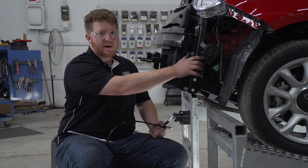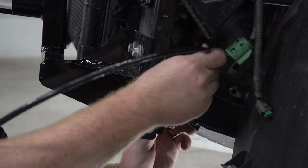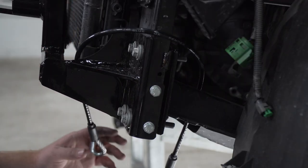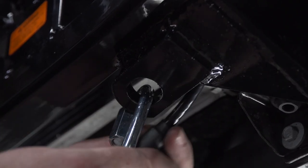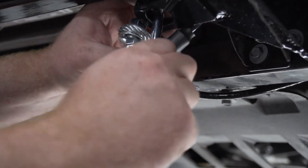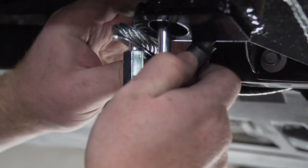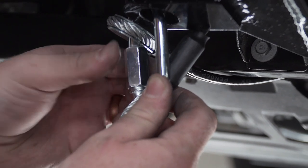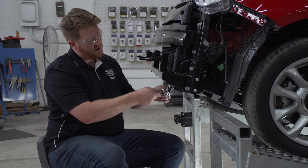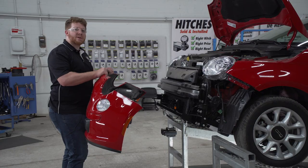Now we're going to install our permanent safety cable for our base plate. Our instructions recommend going around the side of the frame, so we're going to take our cable and loop one side around the back until it drops down, and the other one we'll drop right behind our base plate. We have a convenience link on our base plate — we'll take our provided quick link and put it around the convenience link, then put the two loops of our safety cable into the quick link. We'll repeat on the driver side, then tighten it up with an adjustable wrench until it's nice and secure.